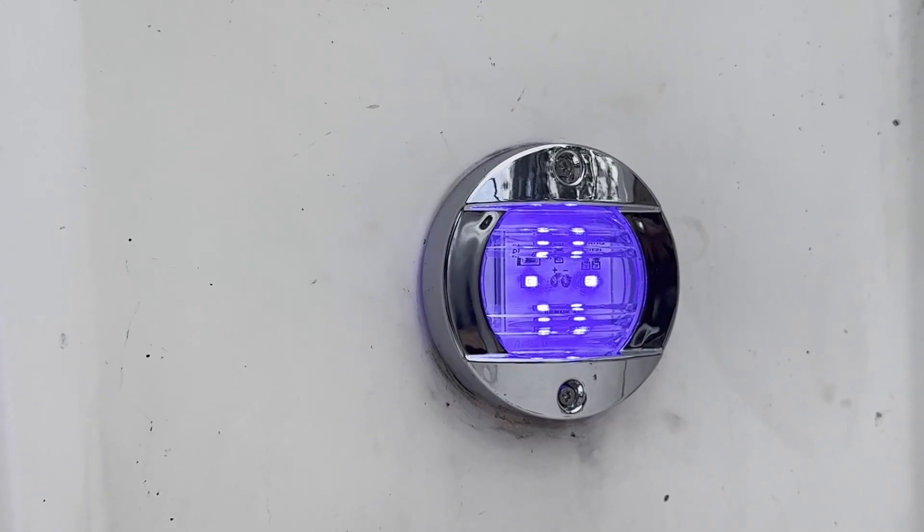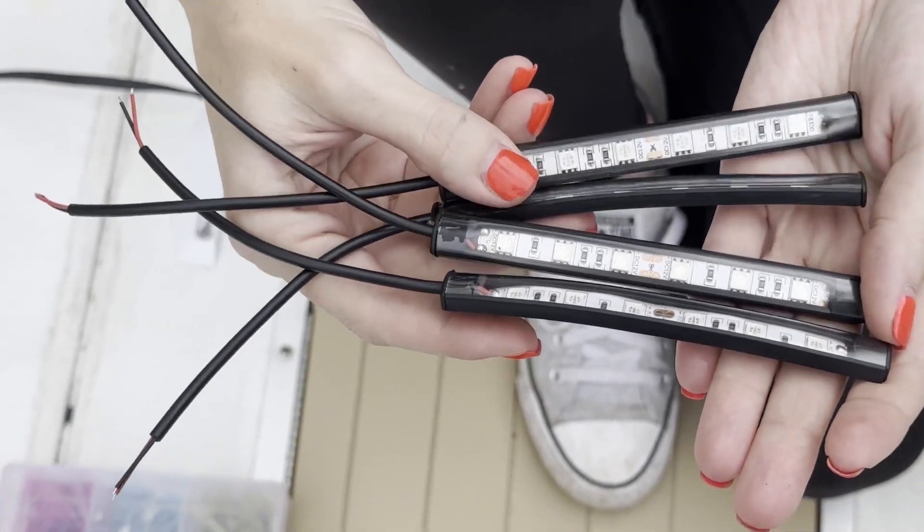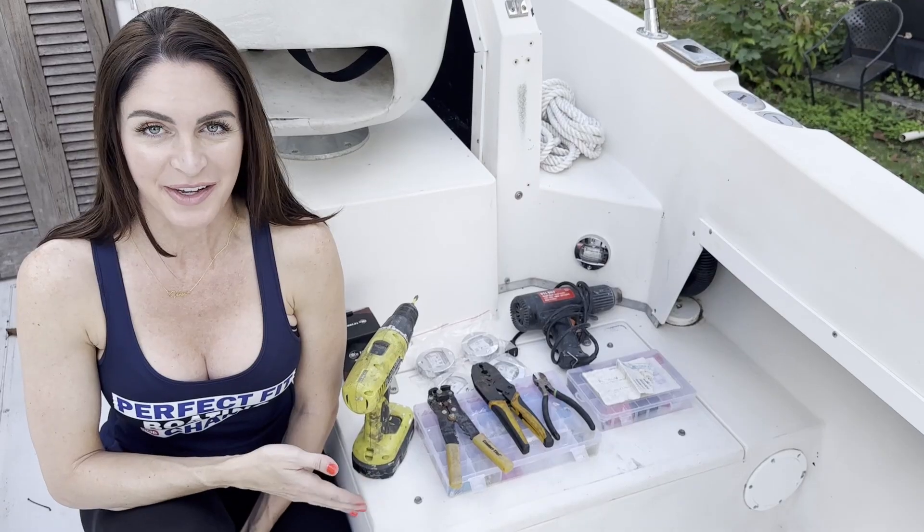We're installing courtesy lights on our boat today. We're going to show you everything that we used for this project, show you how to do the wiring, and give you a breakdown of what everything costs.